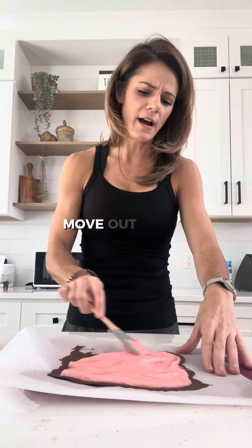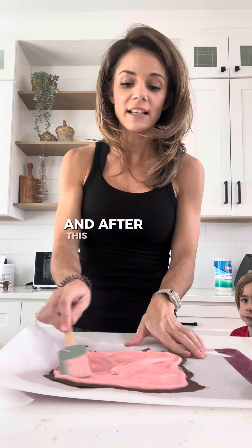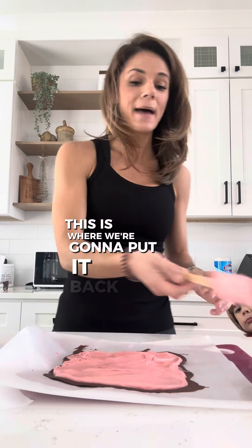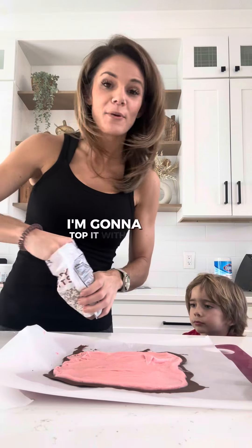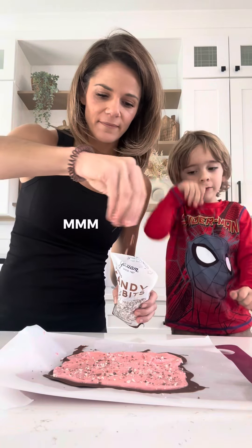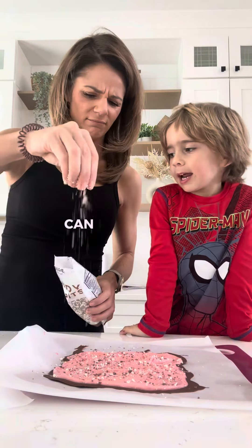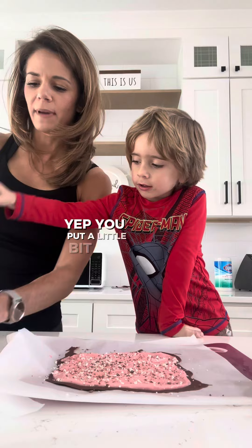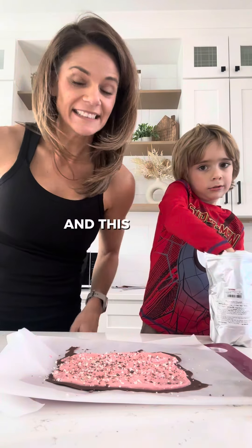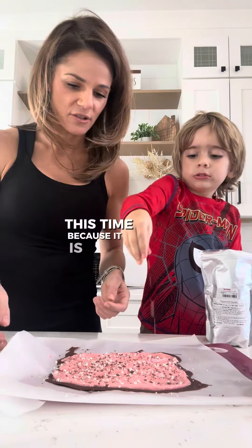Move out of the way — you're going to jump in and help me! We're going to top it with this. After this, we're going to put it back in the freezer. I'm going to top it with some chocolate pieces. This looks so yummy! And now this is going to go back in — it's going to take a little bit longer to get hard this time.